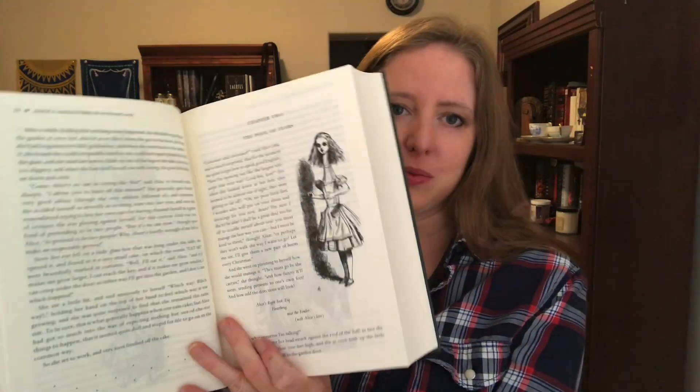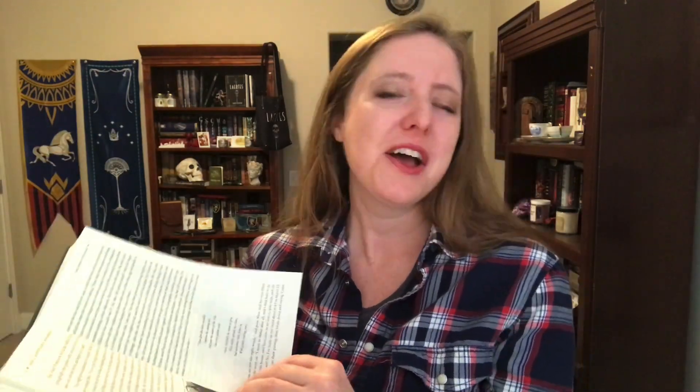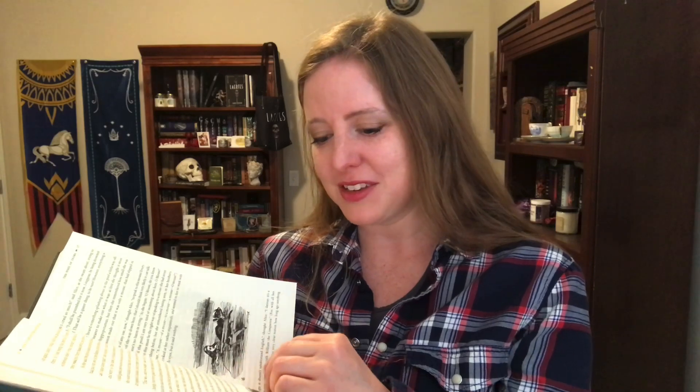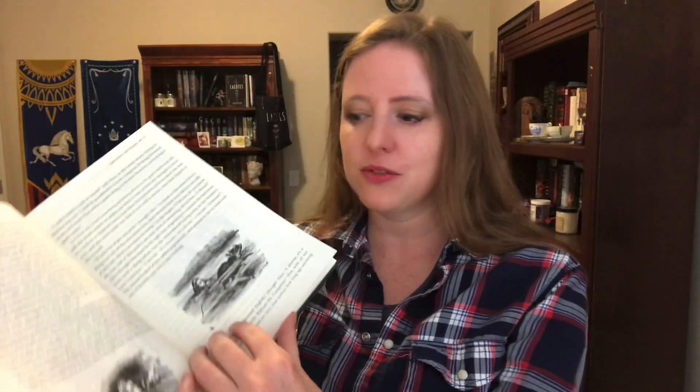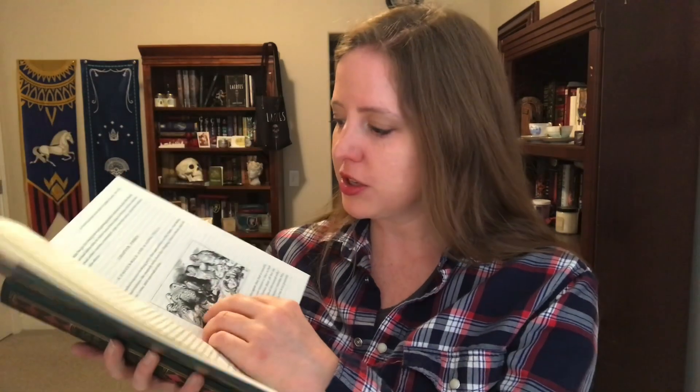This is one of my favorite parts, when she says goodbye to her feet. There are lots of great illustrations throughout here.